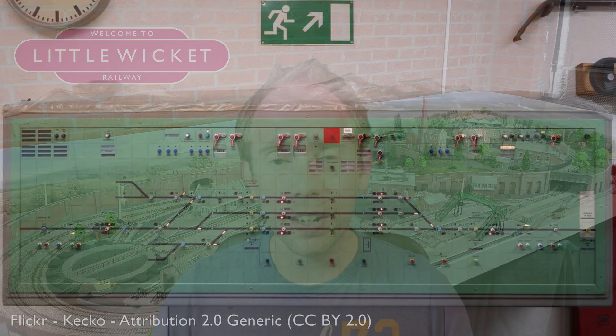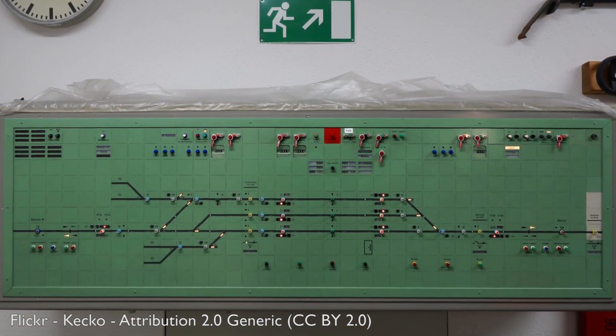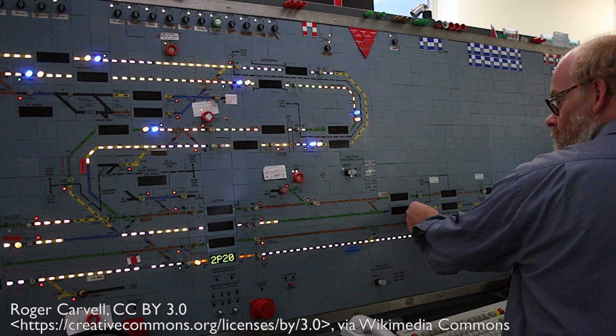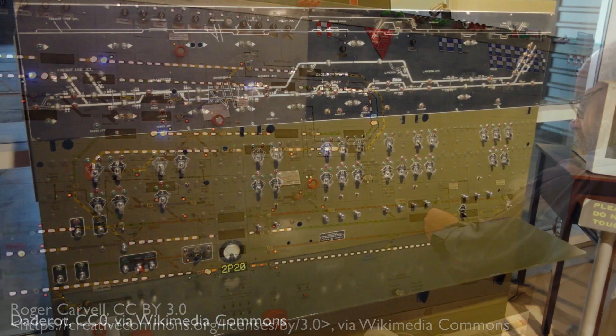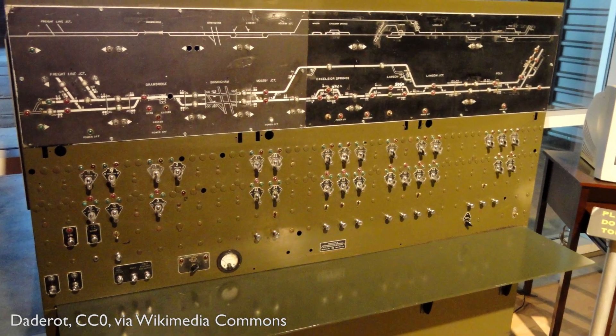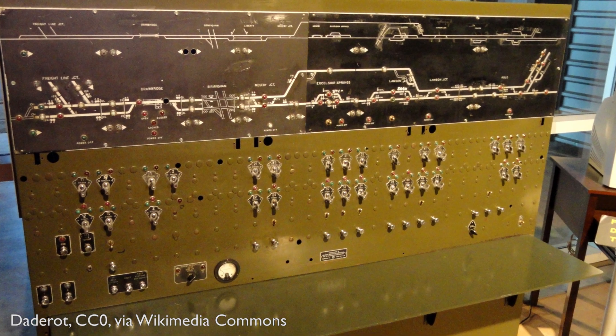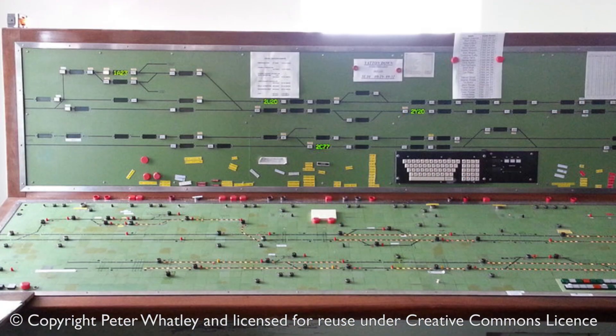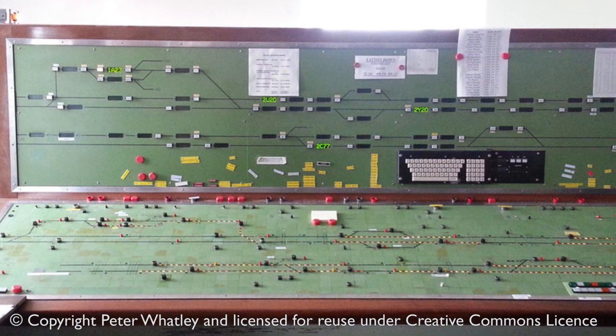Before we get started, what is a mimic panel? A mimic panel, sometimes known as a panel, is a way of visualizing your layout and getting data about what's happening on it. It could tell you things like the position of trains and how your points are set. It might also allow you to control things on your layout, for example signals or the position of points. Full-size railways have panels in signal boxes and this is what we're trying to recreate for our model railway, usually in a much simpler way.